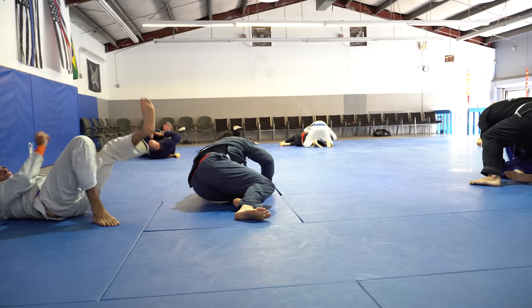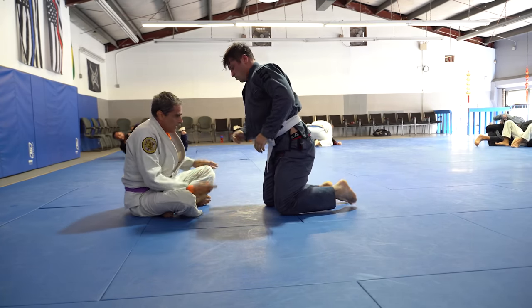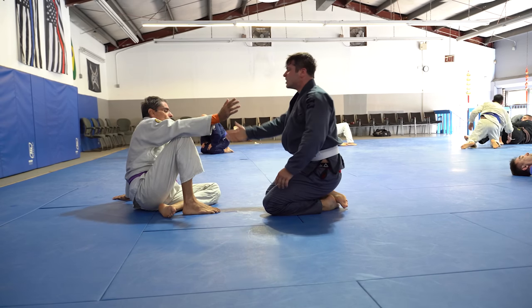Believe me, he doesn't tap easy. In another video somebody said the guys are going easy on me because I'm old — I don't think this guy looks like he's going easy.